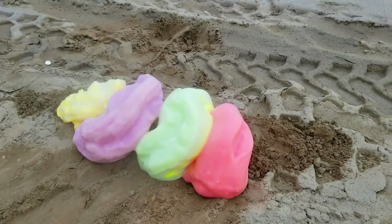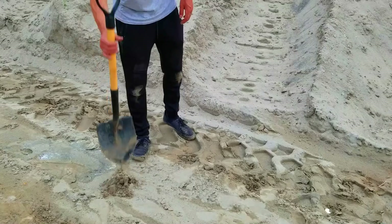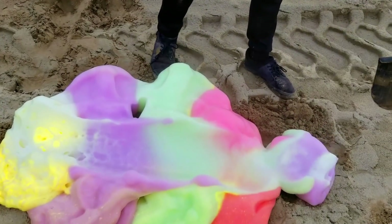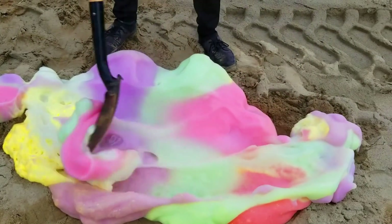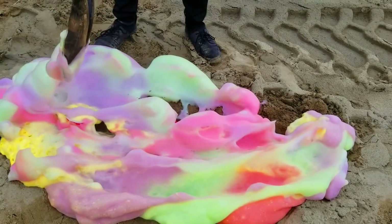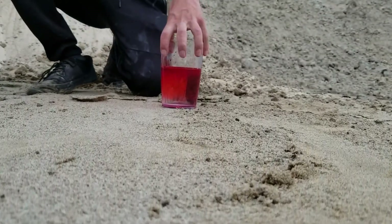For your information the reaction is really hot so we cannot touch it for a few minutes. Let's mix it up and let us know which color is the most beautiful. Let's make an exothermic reaction.